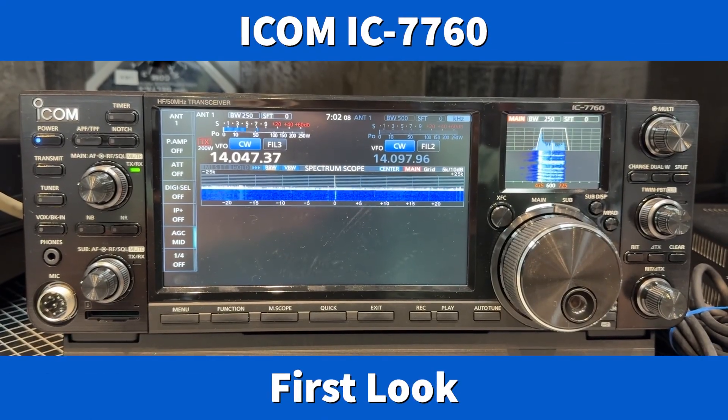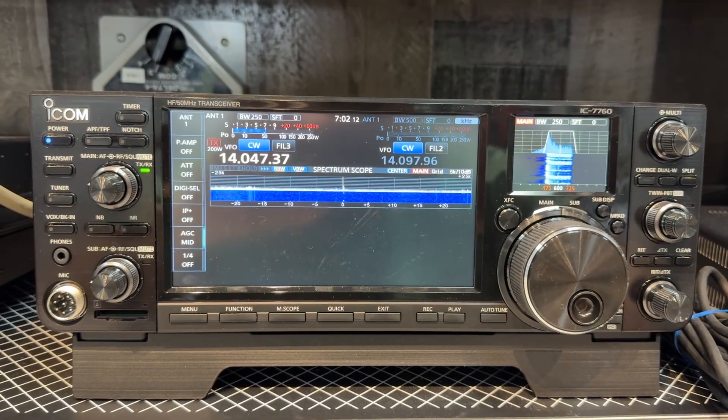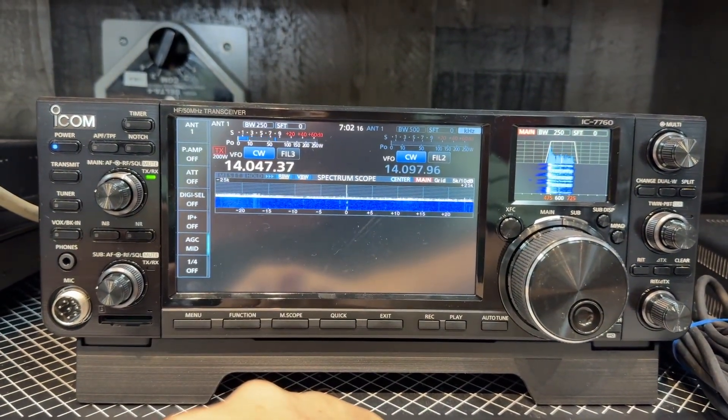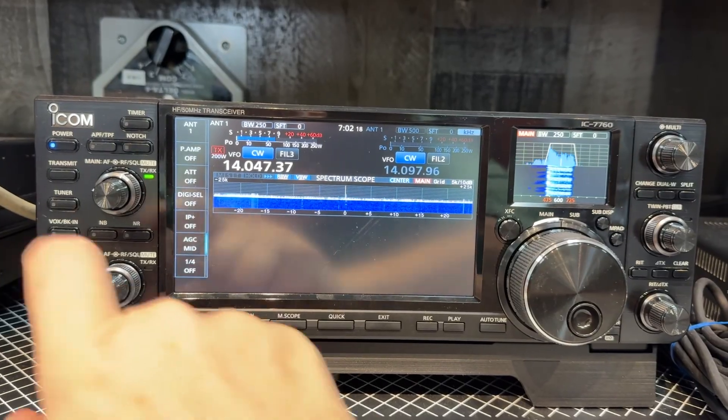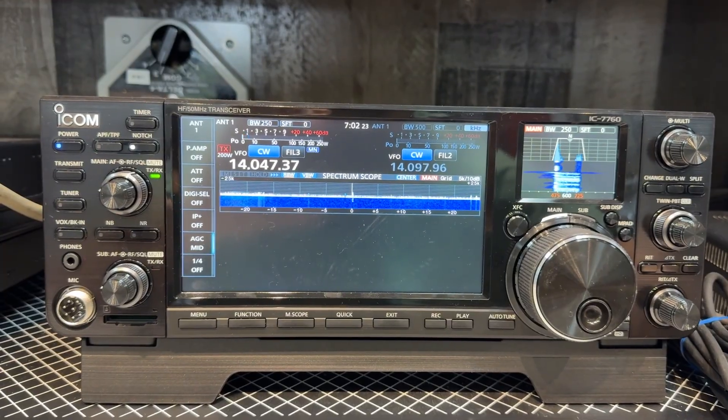Hey y'all, N4HNH here sitting in front of the ICOM 7760 on 20 meter CW. I want to show you something — I can use my notch trick with this rig.